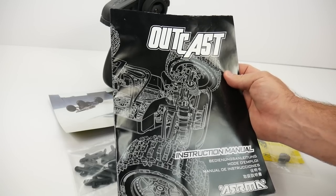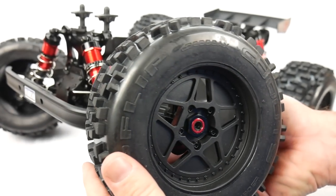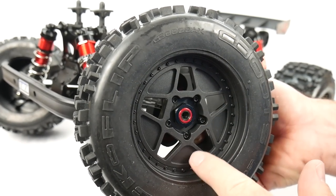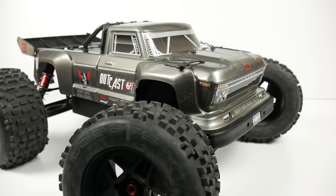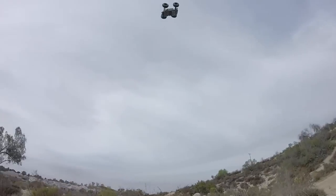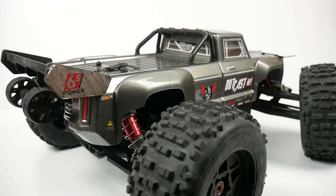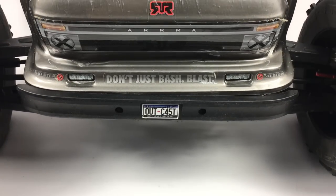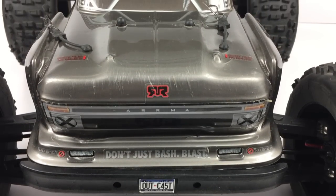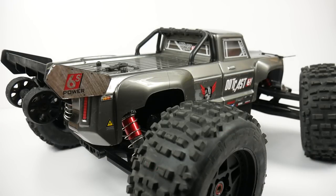If you haven't already, please check out my unboxing video where I unbox the Outkast, show you everything in the box, all the nooks and crannies, the inner workings, and give you a good glimpse of what you'd receive on day one. Also check out my running video — I put this vehicle through some serious paces: I jumped it, overjumped it, landed it wrong, and ran this Outkast like it was the last day on Earth. That is my full review of the Outkast 6S BLX from Arma. I've enjoyed this vehicle and it's staying here at the RC Network for a bit longer. Leave any comments or questions below, and as always, thumbs up and subscribe. Over and out.